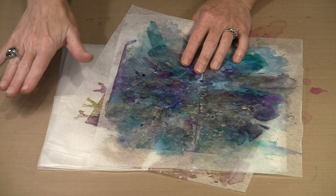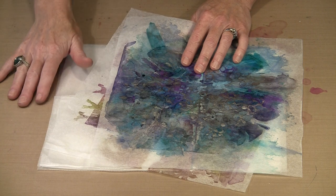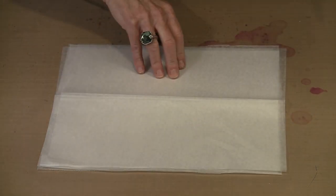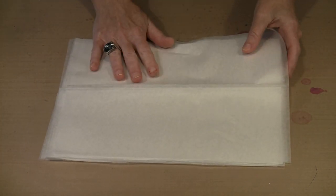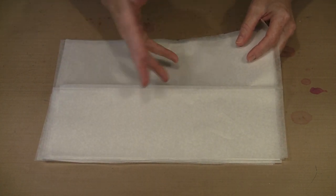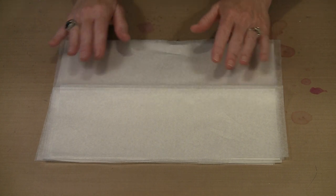I'll warn you ahead of time: my entire workbench is covered with Ranger's non-stick craft sheet, which we have for sale in the big size. It's really handy when you're doing this technique because ultimately underneath these six sheets of deli paper there very likely will be some alcohol ink, and obviously you don't want to damage your surface. So the non-stick craft sheet is a really good option.